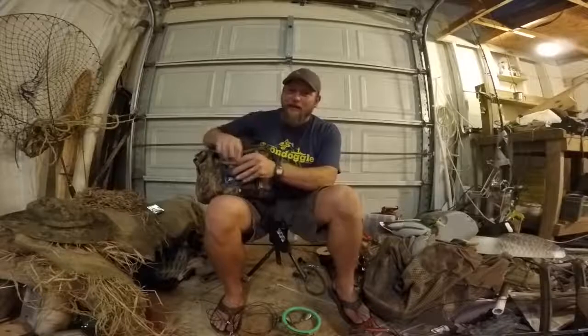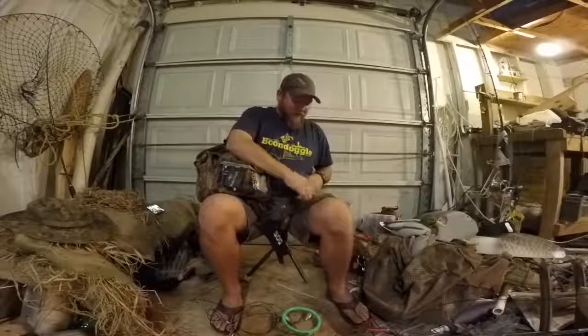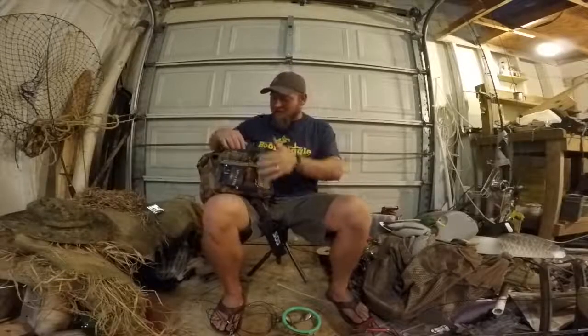I also have a tube of grease paint for whatever else. And of course, headache medicine — you always get out there with that one guy who says 'oh I know how to call,' and all you hear from his duck call for six hours gives you a headache. So I've got headache medicine covered.